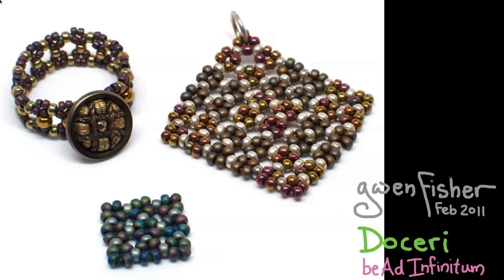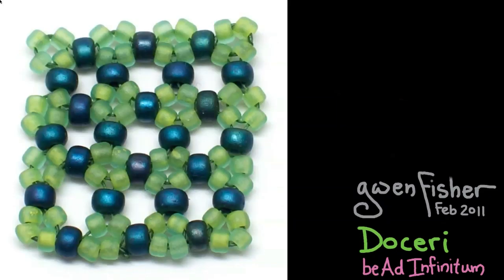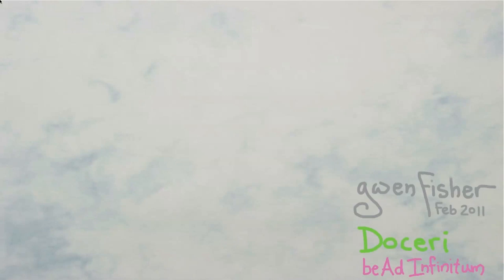We're going to start this presentation by weaving this patch, which is three loops across and three loops up. To do this, I'm going to change my background so we can draw an array of dots. These dots represent little loops of four beads — maybe size 11 seed beads. We're also going to have columns of larger beads and rows of larger beads. In this picture I'm showing how you can make it with three different kinds of beads.